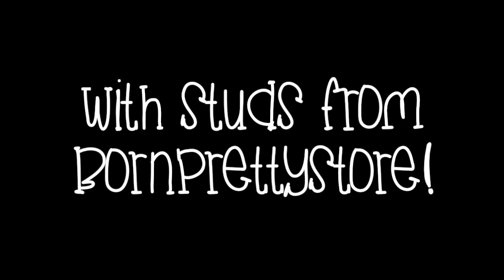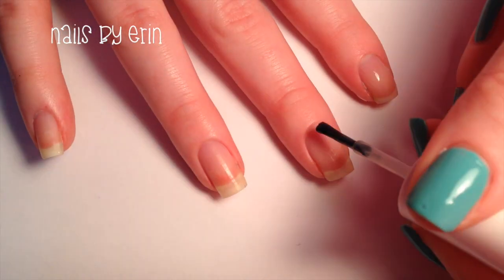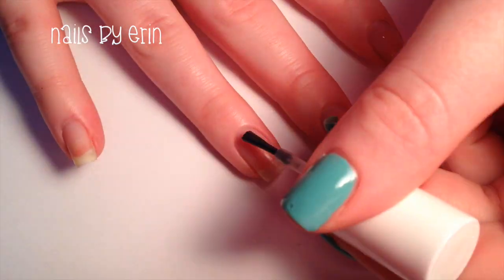Hey guys, it's Erin and today I'm going to teach you how to do these gradient triangle nails with studs from Born Pretty Store. As always, start off with a base coat. I'm using Essie's Grow Stronger.